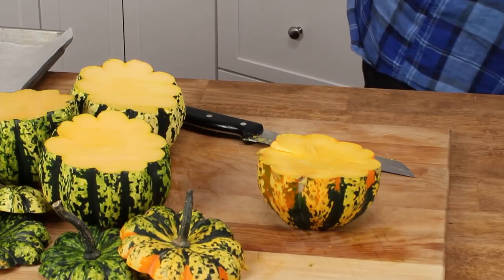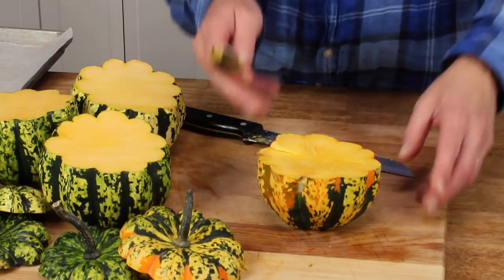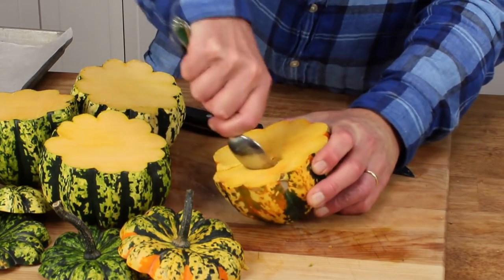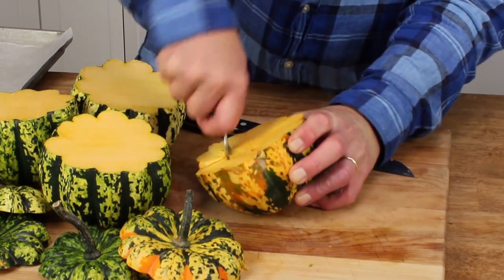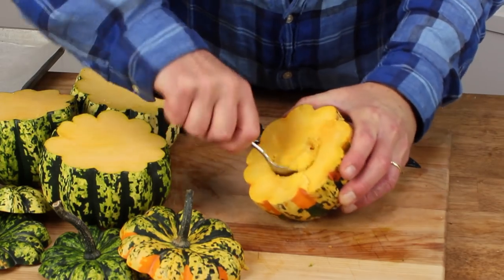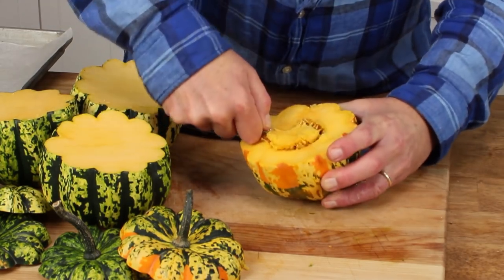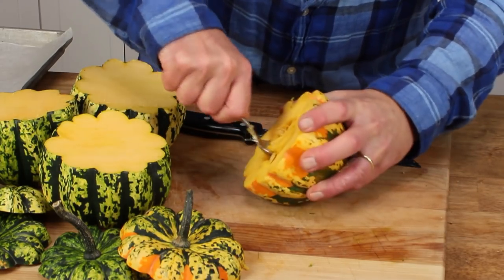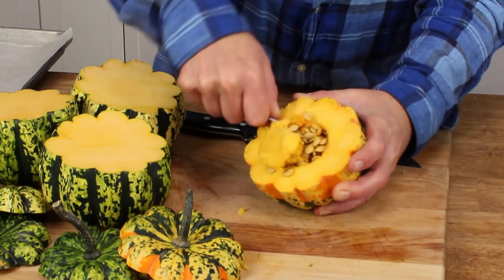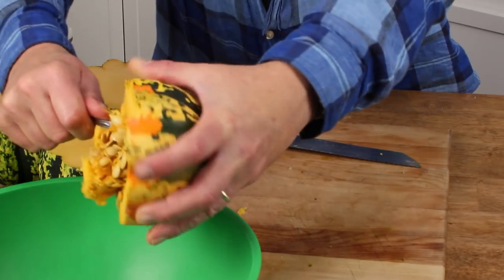Then grab a spoon — I'm using a soup spoon — and go around and just plunge the spoon into the flesh of the squash to locate the cavity. I hope you can see what I'm doing; I'm shooting this video on my own, so it's hard for me to see what you are seeing. Then scrape out all the seeds and the fibers.